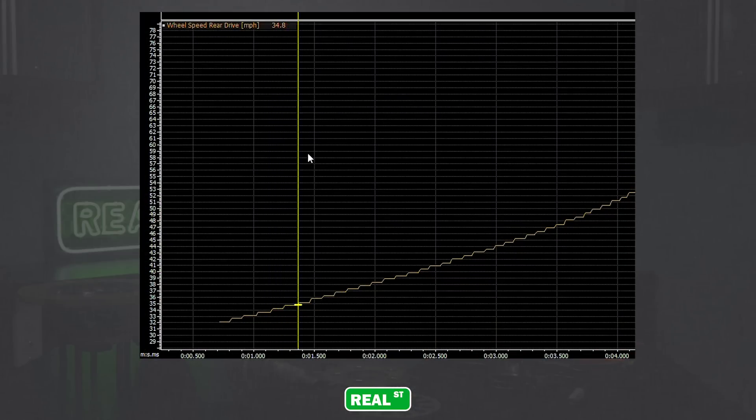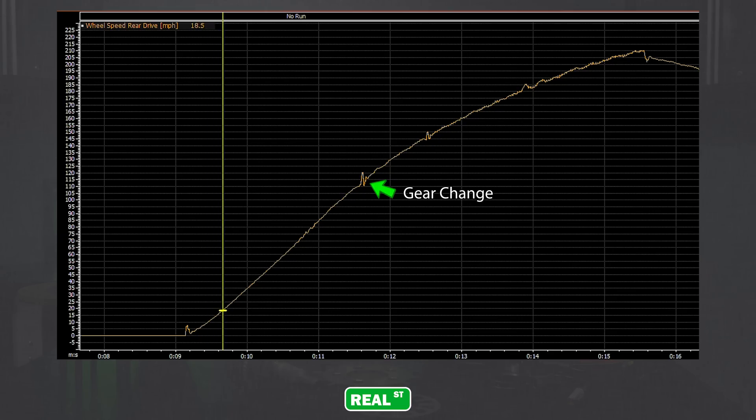Here's an example of a five-tooth drive shaft speed sensor — you can see that the speed input is stair-stepping. And here's a 32-tooth speed input where the speed is very smooth, offering an excellent opportunity for proper drive shaft speed control.